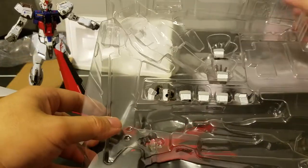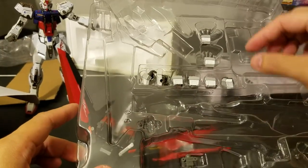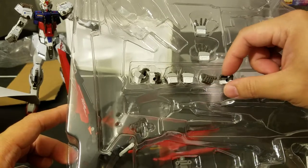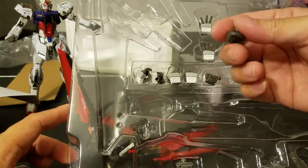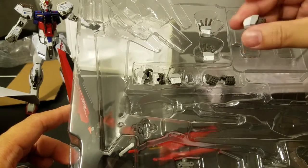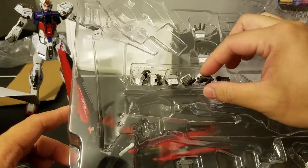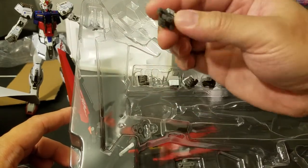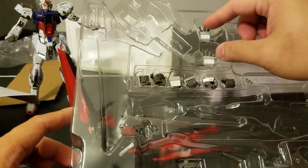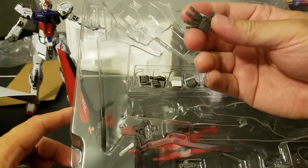It comes with four pairs of hands, plus the ones already on the Strike, making five pairs total. We have open hands, closed hands, hands for holding the beam sabers, and then two more — I'm guessing one is for the beam saber and one is a closed fist, while the other looks like it's for holding the beam rifle. The open hands are just for posing in general, and they have no articulation whatsoever.